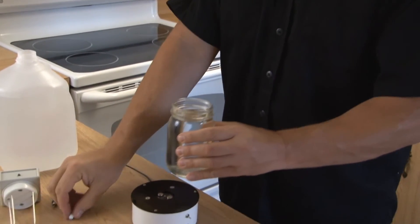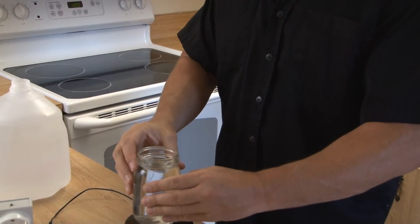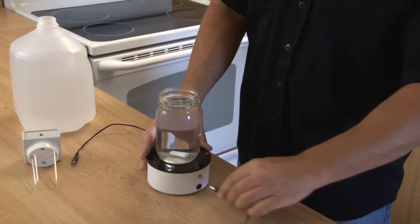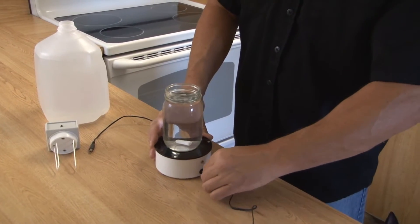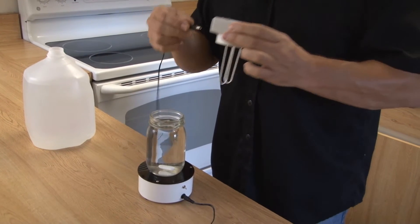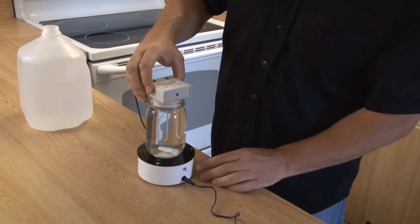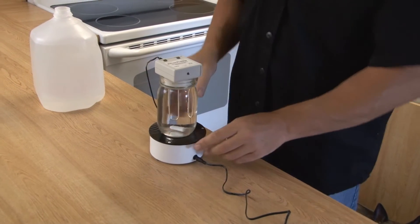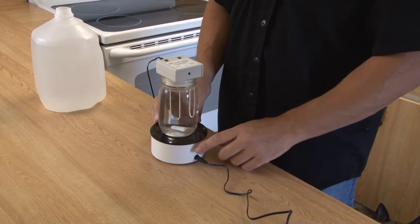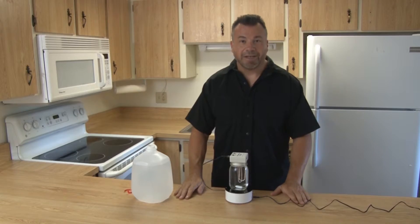Next, I'm going to drop my stir magnet in — that's going to help stir the water. Then I'm going to go ahead and plug it in right here, and put it right down in the water. Notice it's not overfilled. The last thing to do is turn it on and see if it works — and we have a green light, which is good.